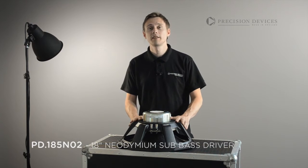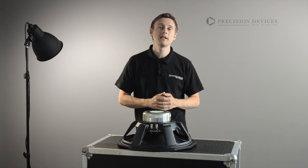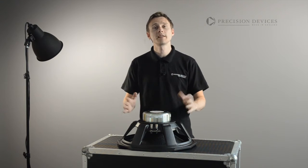Handcrafted in England to the highest standards, the 185N02 spearheads our next generation of 18-inch bass drivers and represents the culmination of over two years of engineering development.